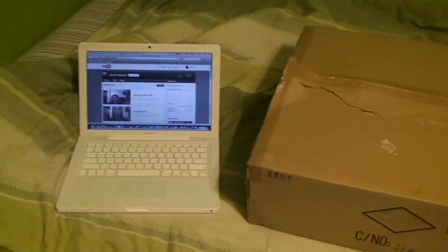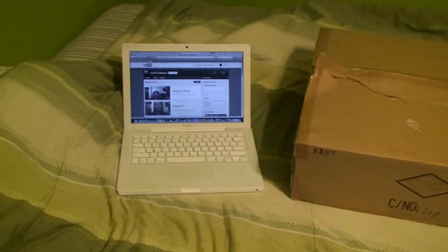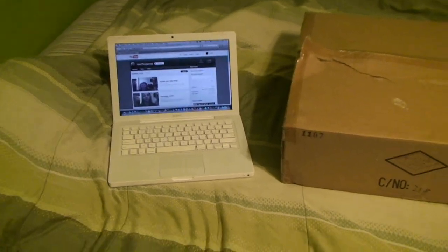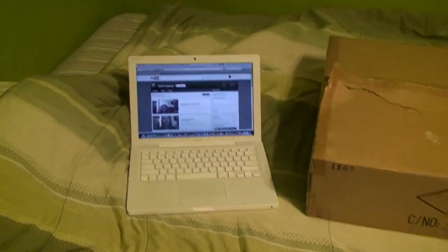Hello there everyone, UXWBill here once again with a mail call video — not just any kind of mail call video, this one's in high definition! I figured I'd better take the camera out of the mothballs and give it a little bit of use, because it doesn't deserve to sit under the bed all lonely and forgotten all the time.